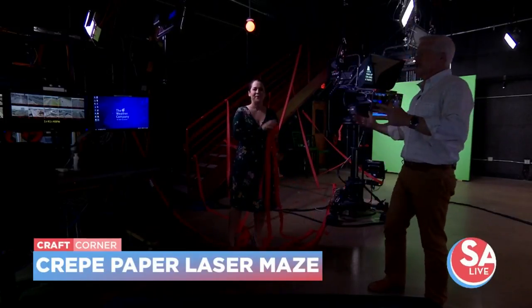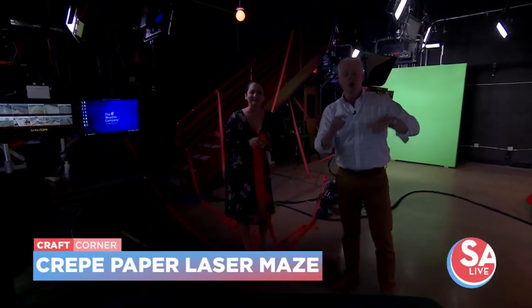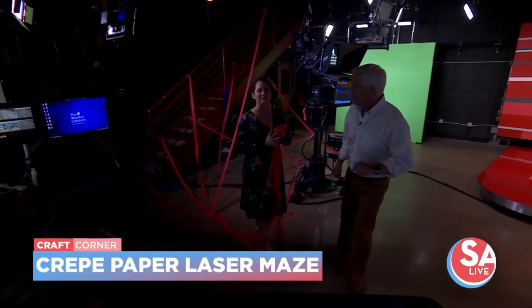Coming up — this is a lot of fun. And again, find all these great ideas on our website at salive.com.